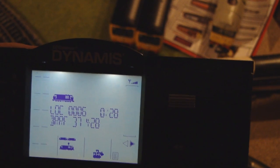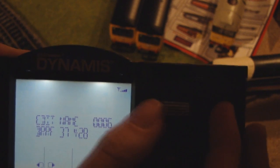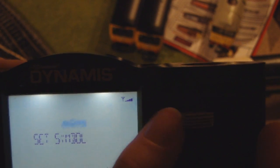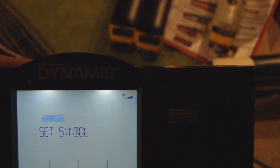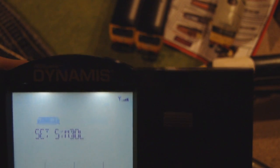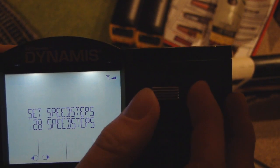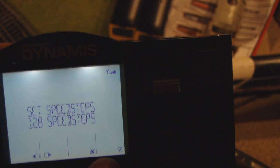If this was a steam locomotive, you'd go into Edit Symbol — you can set it as a diesel locomotive, a steam, or an electric, which is useful. That's a diesel locomotive so press tick and that's it. Then to change the speed steps, you go into Edit Speed and you can flick through from 14 to 28 to 128 steps.